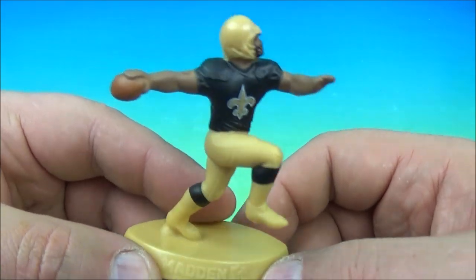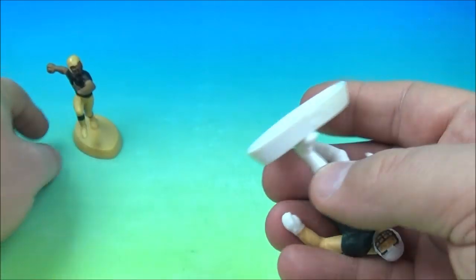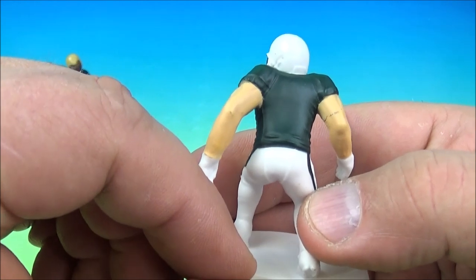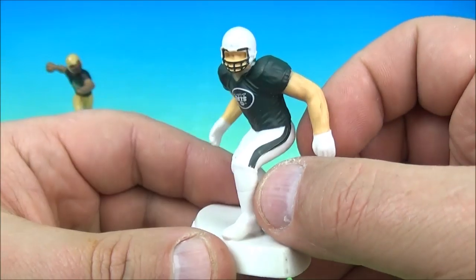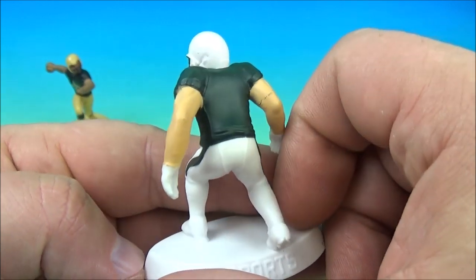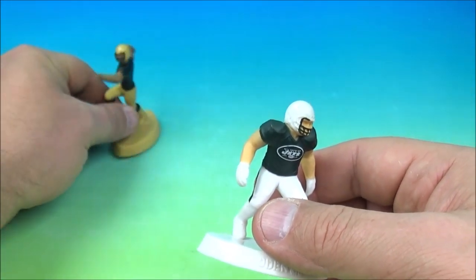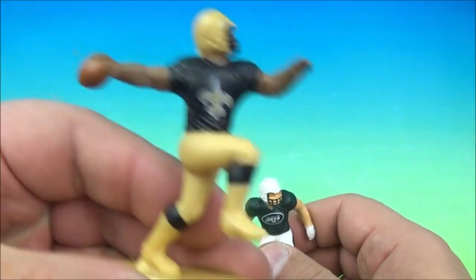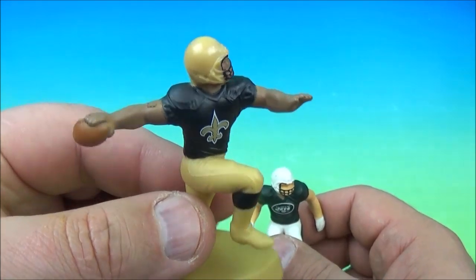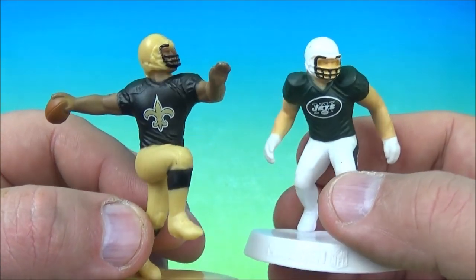The Saints could be Michael Thomas — we'll just say this is Michael Thomas. And for the Jets, one of the most famous New York Jets of all time — even though it doesn't really look like him because he kind of looks like a linebacker — we'll say Joe Namath. This guy looks like he's throwing the ball, so it could be Drew Brees, but I like Michael Thomas because he's awesome. It's the Jets and the Saints.